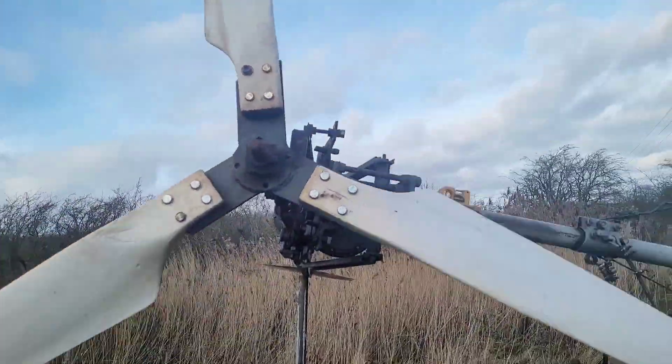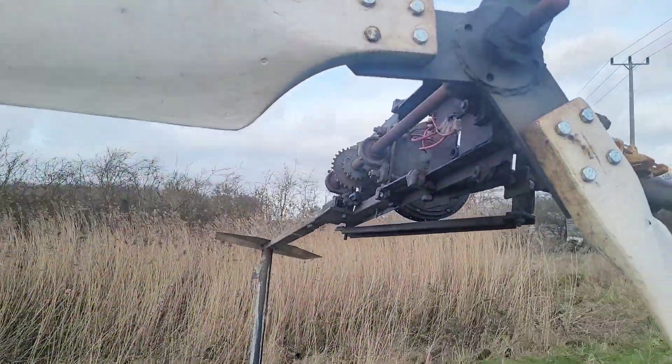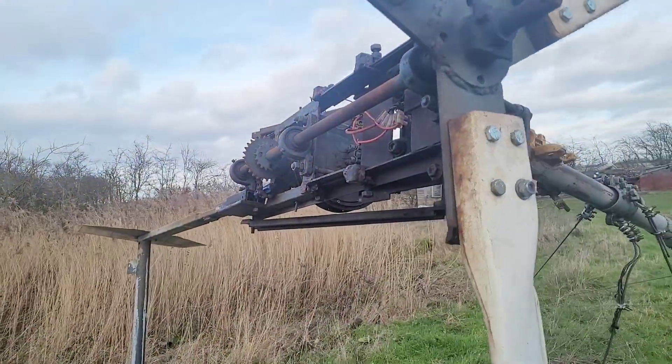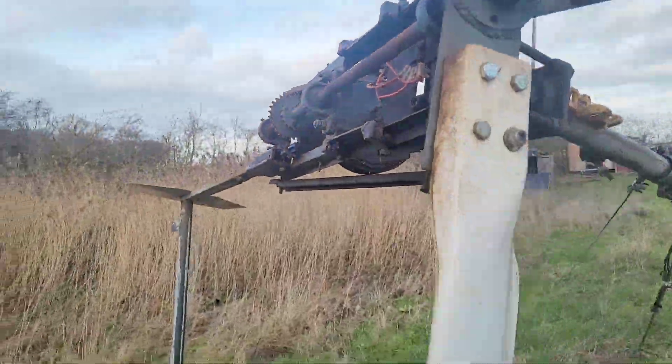Greetings friends, very windy today. I'm just in the process of trying to sort out the issue with the gear cog, and obviously the chain isn't attached at the moment.